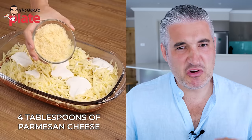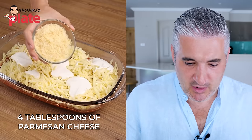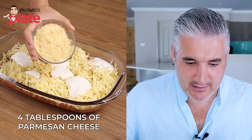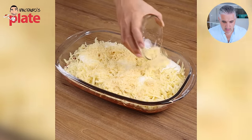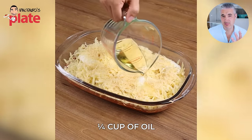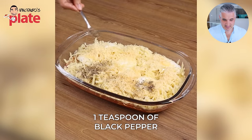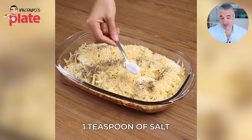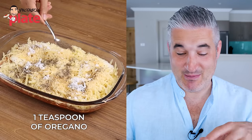Four tablespoons of Parmigiano Reggiano — it should be white. This is yellow. That mozzarella is yellow! I can't believe the cream cheese is whiter than the Parmigiano and the mozzarella. Parmesan cheese. That's olive oil — extra virgin olive oil is what you use when you make pasta. Olive oil in the water is not good for you. One teaspoon of black pepper. You need salt too — there's so much Parmigiano in there. Oregano, to make it more Mediterranean.